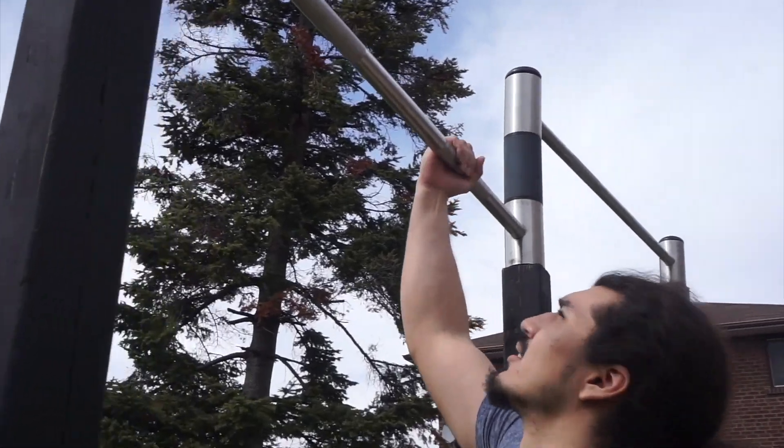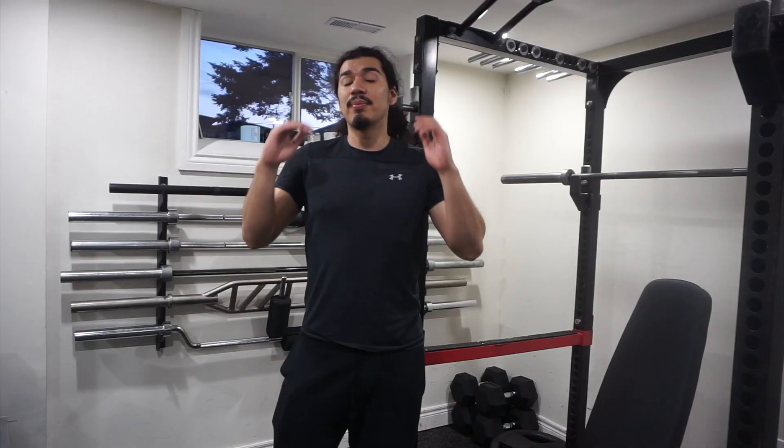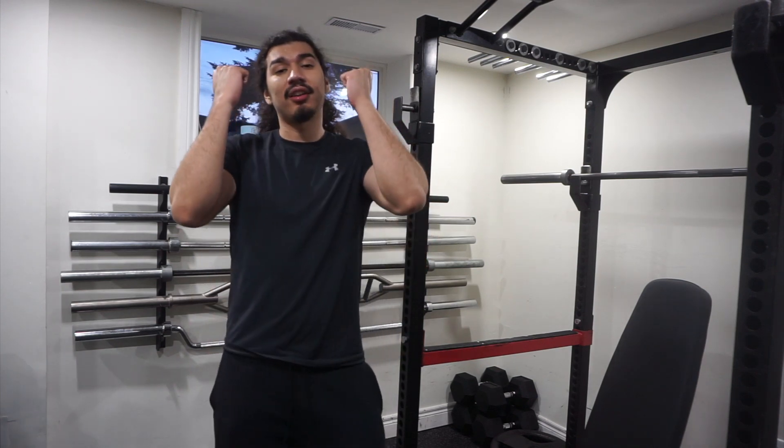First, start off by grabbing a chin-up bar. For a chin-up we're going to have the palms facing towards you. Grabbing the bar shoulder-width apart, we're going to start off by hanging on the bar. You can lift your feet off the ground, bending at the knees.